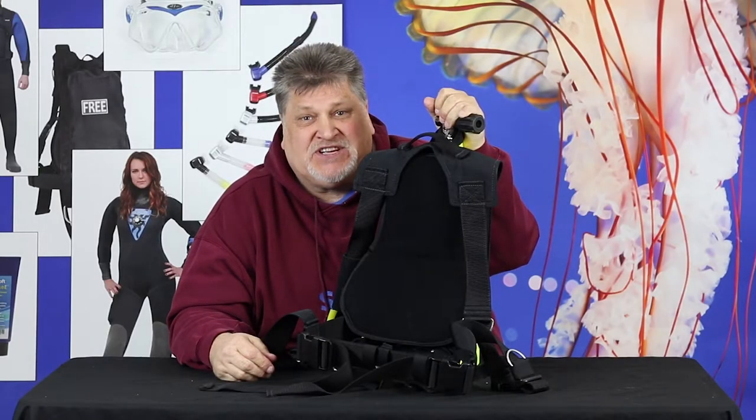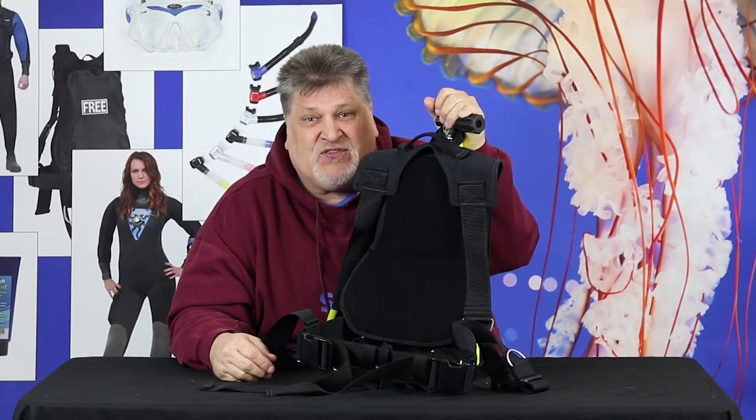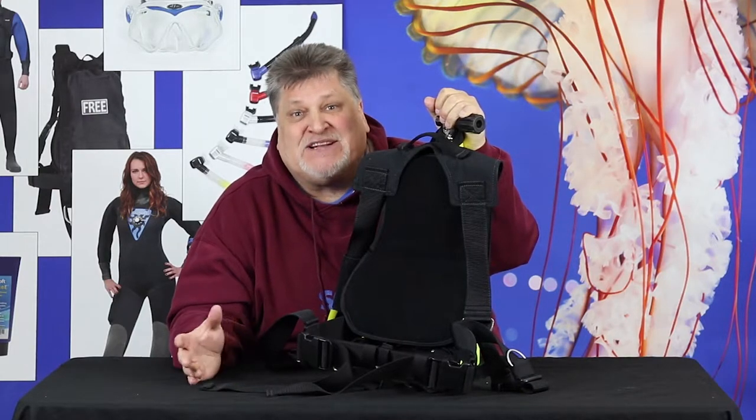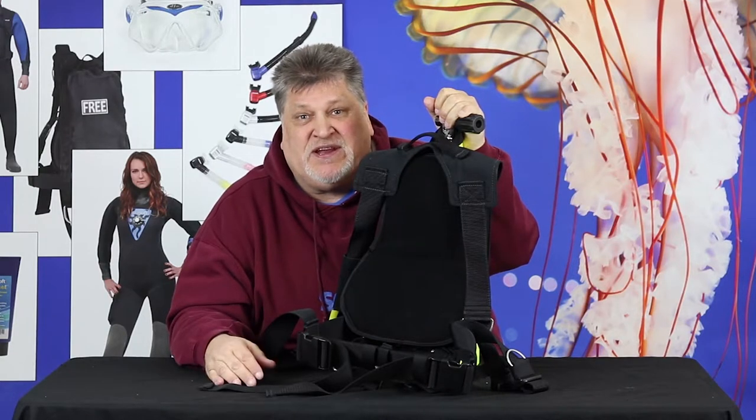Hi, I'm Bruce Justine with Seasoft Scuba, and I want to show you Seasoft's Quick Pack. The Quick Pack to me is a little piece of magic for that little situation where you need it.